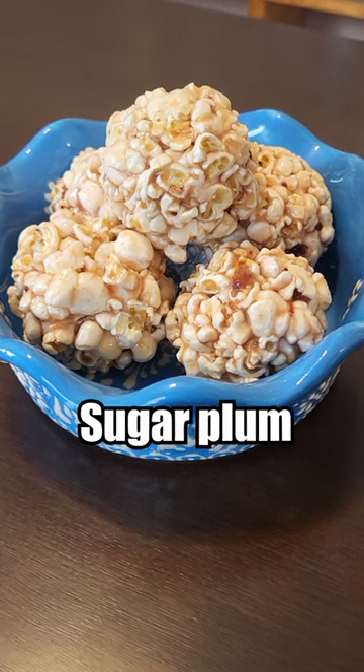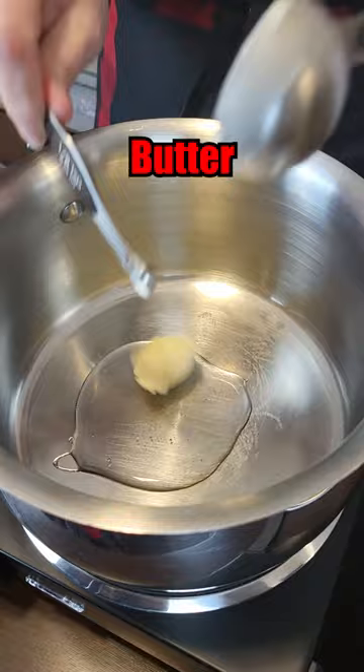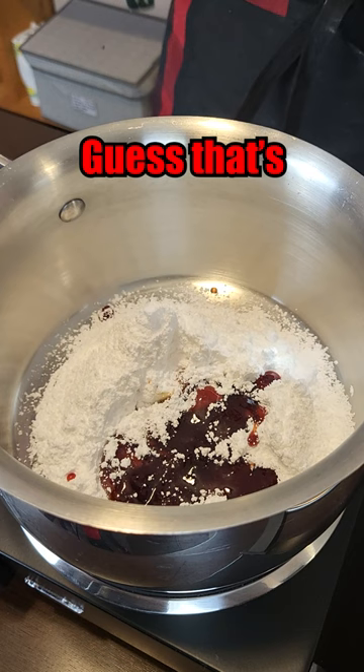Let's make the worst rated sugar plum recipe from the Food Network. Corn syrup, butter, icing sugar — look at that mountain of sugar — plum jam. I guess that's where the sugar plum part comes in.